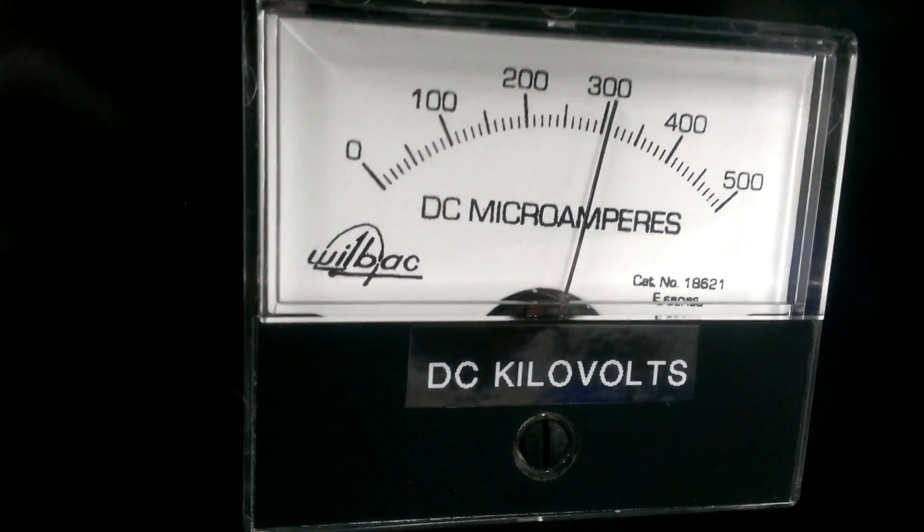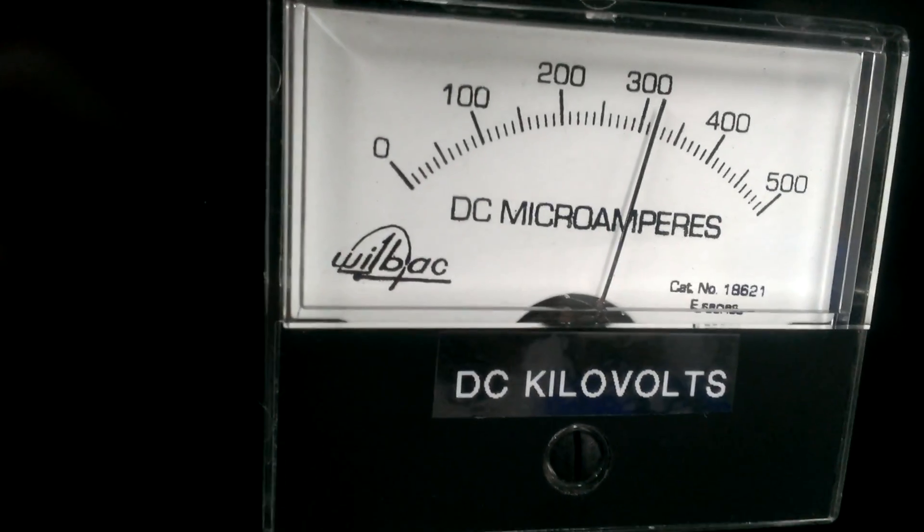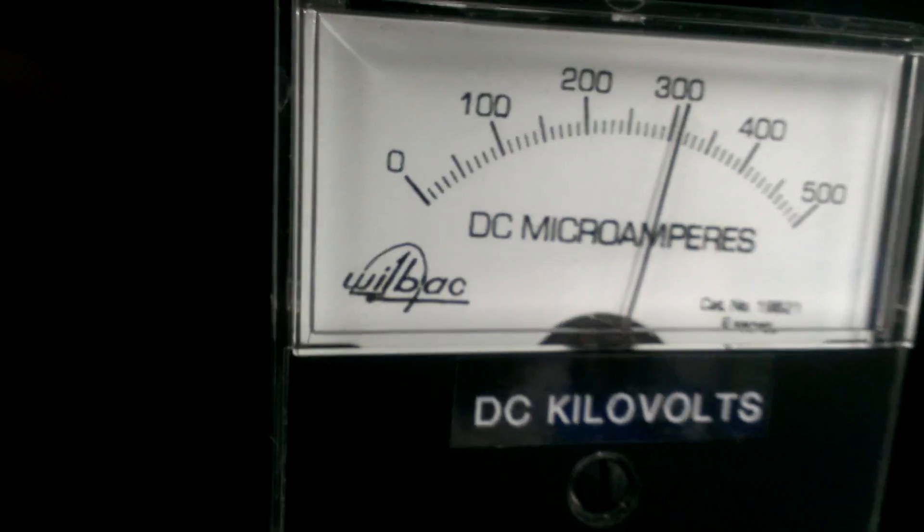Hello, hello, hello, hello, hello. You can see it just barely drops down on the key. Still stays above 3,000 the whole time.